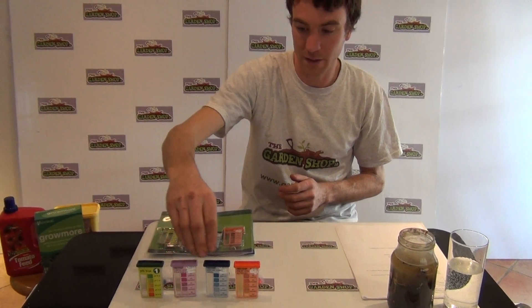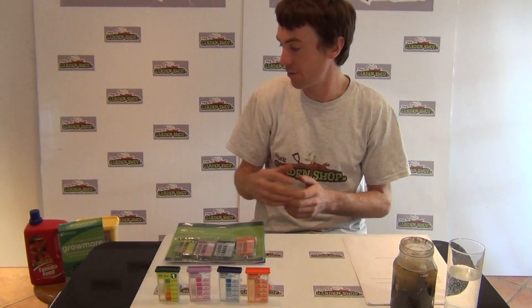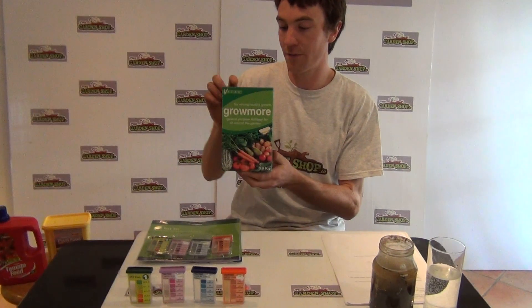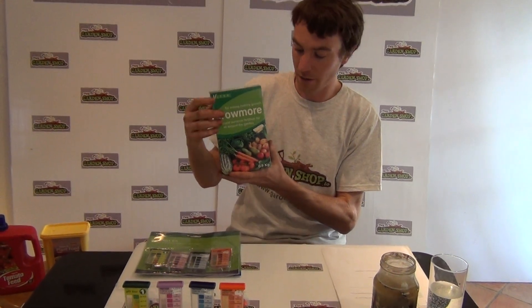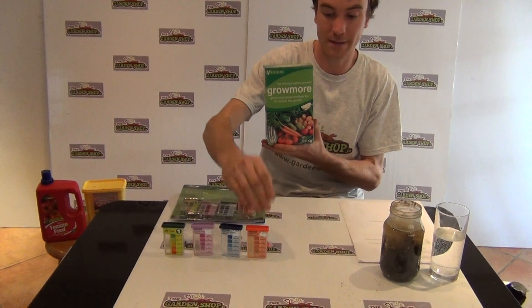You'll find that nitrogen, phosphorus and potassium are the three most important elements that a plant needs added to the soil. They're also the three most common elements you'll find in any fertilizer, such as Growmore — another product available on Gardenshop.ie. Within Growmore, a general multi-purpose fertilizer will have a particular ratio of nitrogen, phosphorus and potassium.